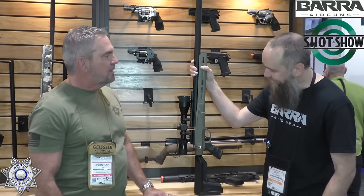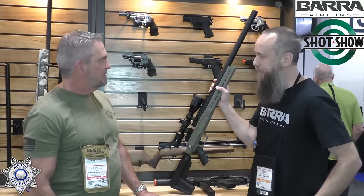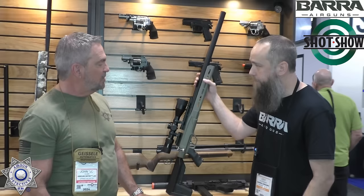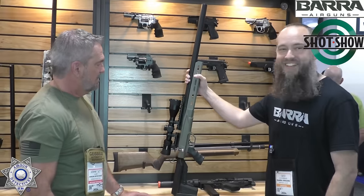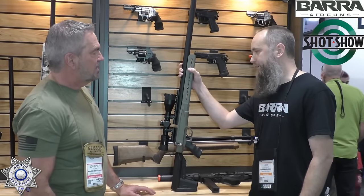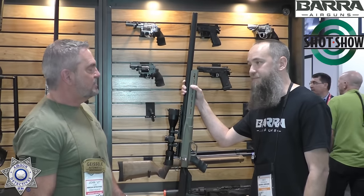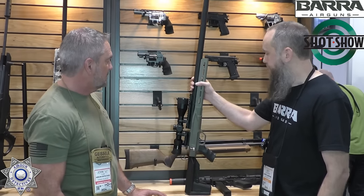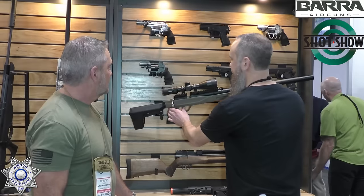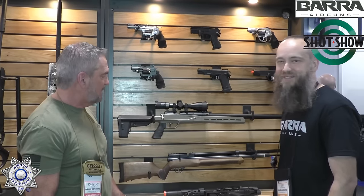It has our own scope on there and a Picatinny rail with a lot of rail space to mount your optic. Overall it's a great looking rifle — a sweet gun. I've shot it quite a bit in pre-production testing, doing mostly .177 testing, but we're probably not going to offer it in .177. The .22 and .25 sounds great. We've had a lot of fun developing this and it's getting close.